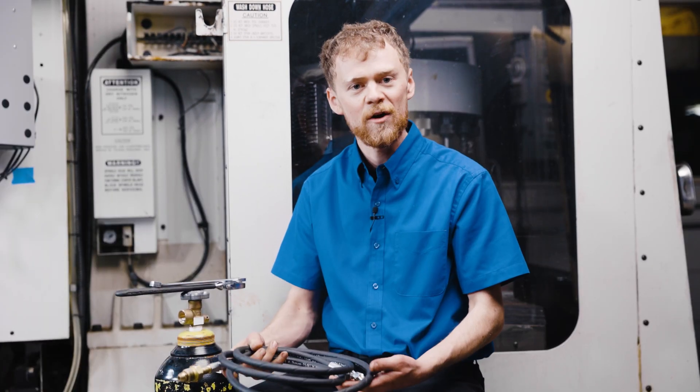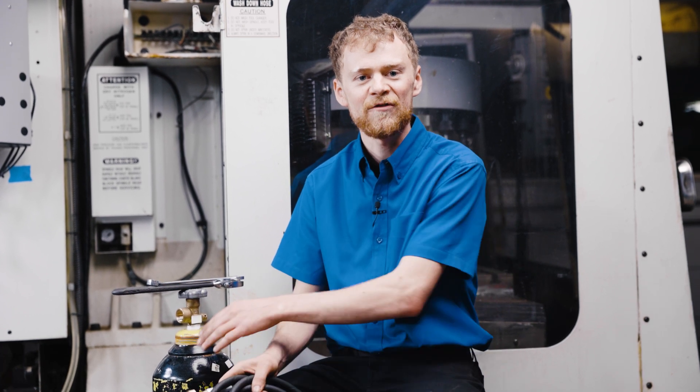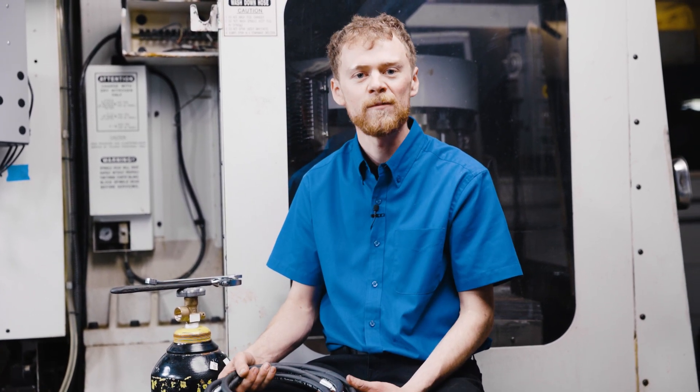Hello, I'm the CNC repairman. In this video, I'm going to show you how to recharge the nitrogen counterbalance on your mill. You're going to need a hose like this, which you can purchase from CNC replacement parts, and you're going to need a fresh nitrogen tank you can get from a local gas supplier. Let me show you how to do it.